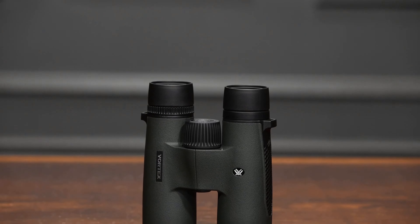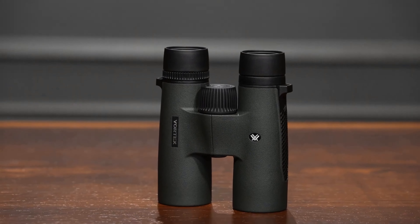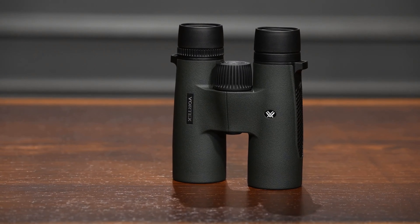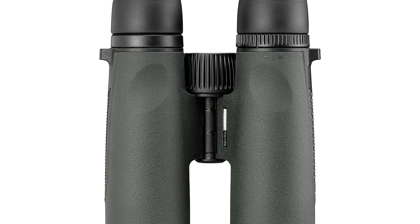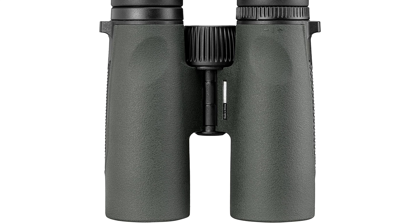Tripod Adaptable and Accessories: The Triumph HD is tripod adaptable, offering stability for extended viewing sessions. Additionally, it comes with an adjustable glass pack harness and a neck strap for convenient carrying options, ensuring easy access during your outdoor adventures.